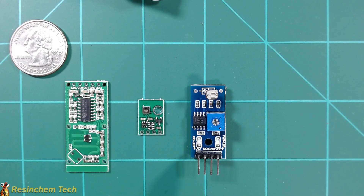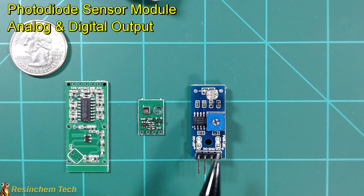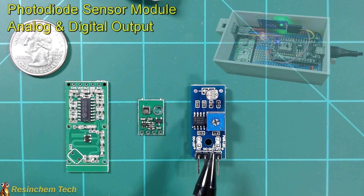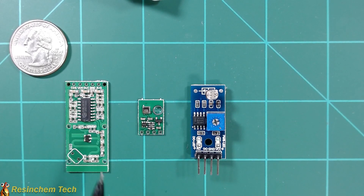And finally is this photosensitive sensor module. I like it not only because it has the standard analog output that you would normally get from a photoresistor, but it also has an adjustable digital output that gives you a true or false based on whether the light is above or below a preset level. All three of these devices are supported in ESPHome for easy integration into Home Assistant.